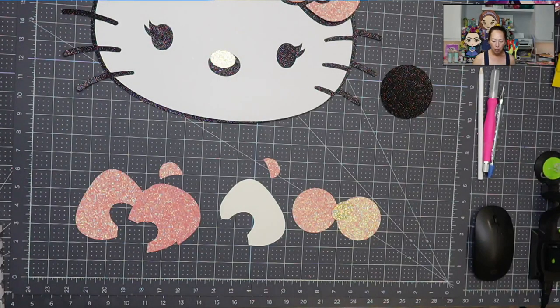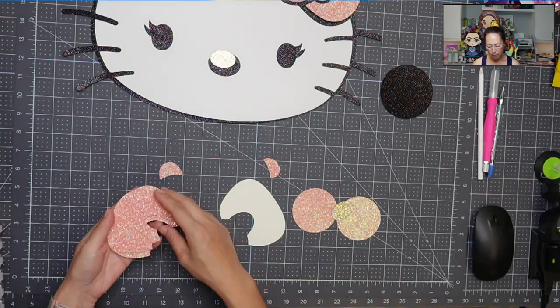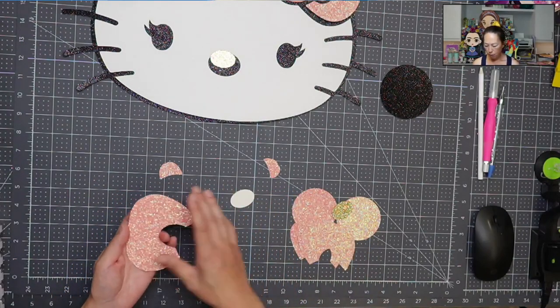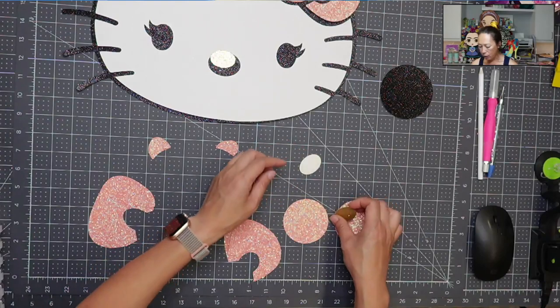All right, I'm back. This is a little bit off right now — don't worry about it. We're going to just piece and layer all these pieces first. We want to layer, so let's add those pieces, add the foam tape, add the glue.